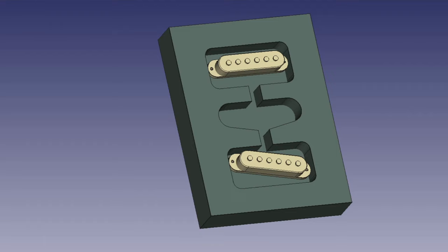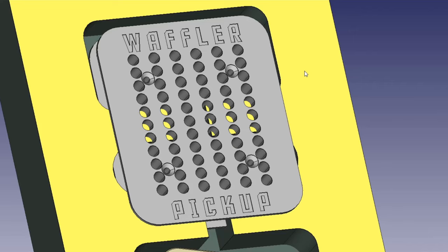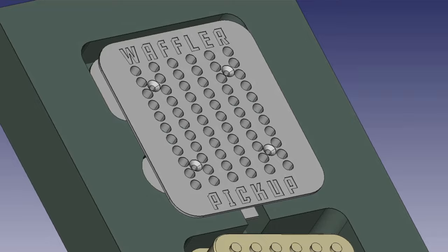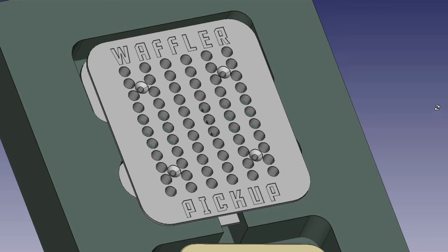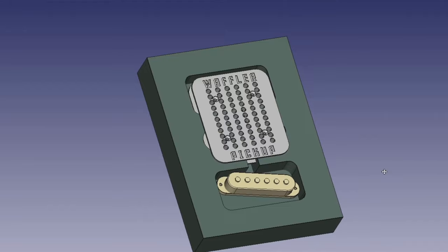I've created this design in CAD. This is a standard Stratocaster configuration — three single coil pickups. Now let's remove the neck and middle position pickups, and this can be the space we're going to try and work in. We've designed a very uniquely shaped pickup bobbin for this. So instead of having six magnets, we've got 66. And instead of 7,000 coils of wire, we have 10,000, and the area of the coils increased five times.